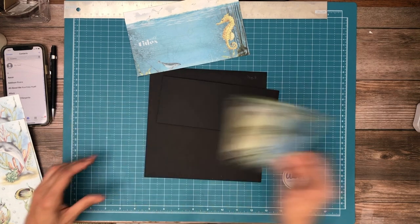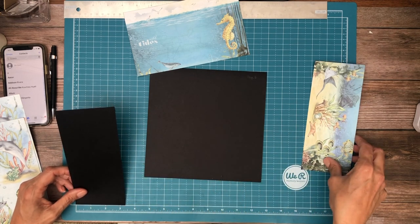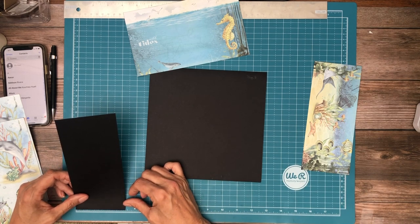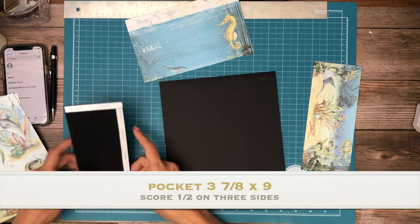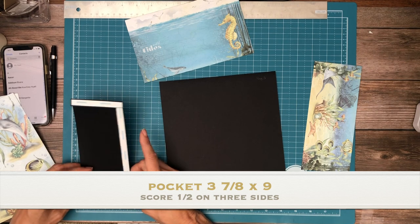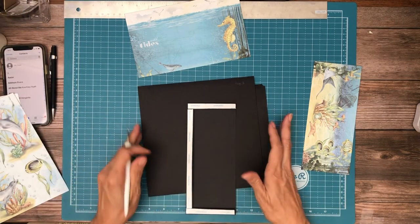So this is like three and a quarter. So our pocket is three and three-eighths — actually, that's not right because we have to add a half inch. Sorry about that. So I'll add a half inch. It is three and seven-eighths. Three and seven-eighths by nine. And you're going to score a half inch on three sides so you have a nice pocket.